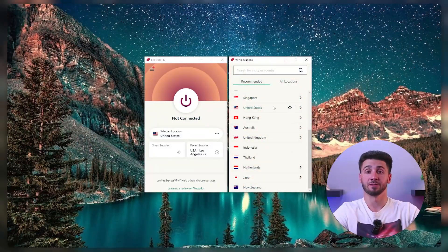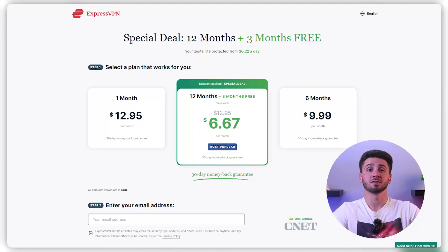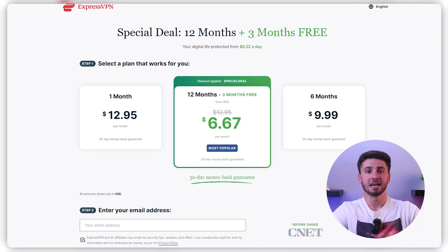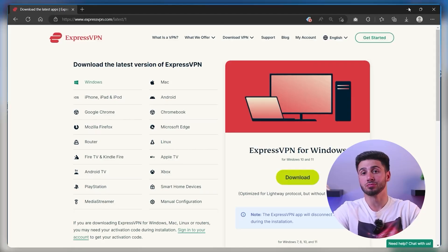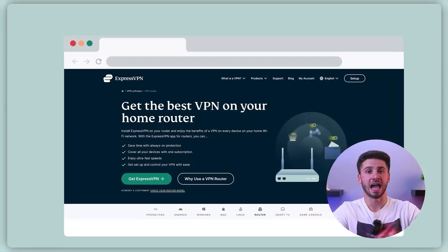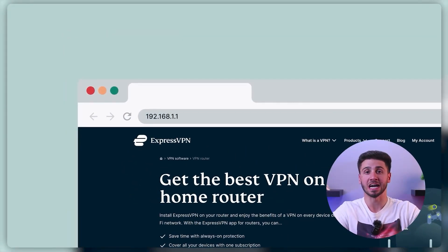Now let me show you how to install a VPN on your router. For demonstration purposes, I'll be using ExpressVPN. First, you need to sign up for a VPN service that supports router installation and subscribe to one of their plans. Then download their apps and complete the installation process. Next, access your router's admin interface by typing its IP address into your web browser. You can find specific instructions on how to do this in your router's manual or on the manufacturer's website.